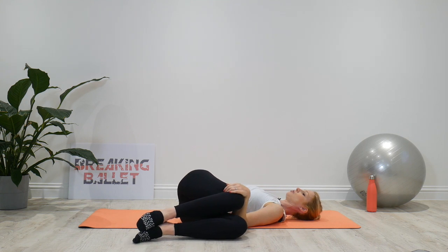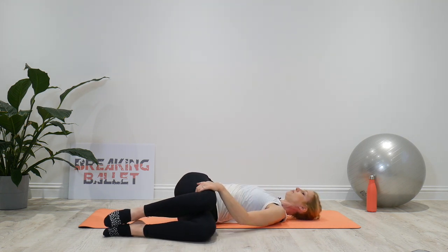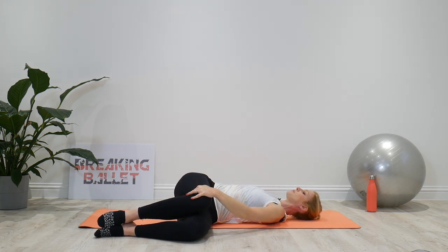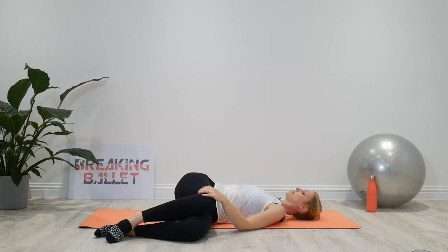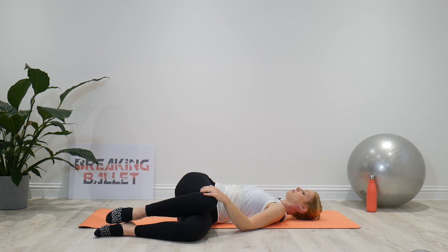The higher the knees are towards the head, the further up the spine the rotation. So for the lower back, we want to keep the knees quite low so that we can experience that rotation in the lower back. Just scan the body while we're lying here, making sure that we're not gripping or holding anywhere in the body, that the breath is nice and steady, and that we're really relaxing.